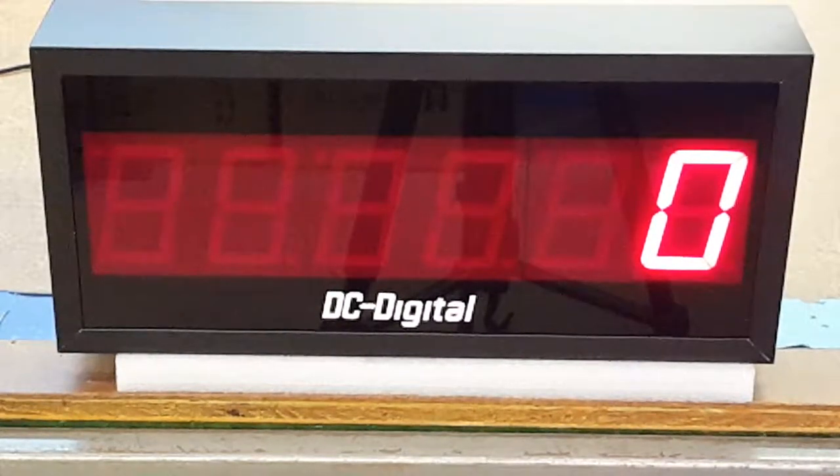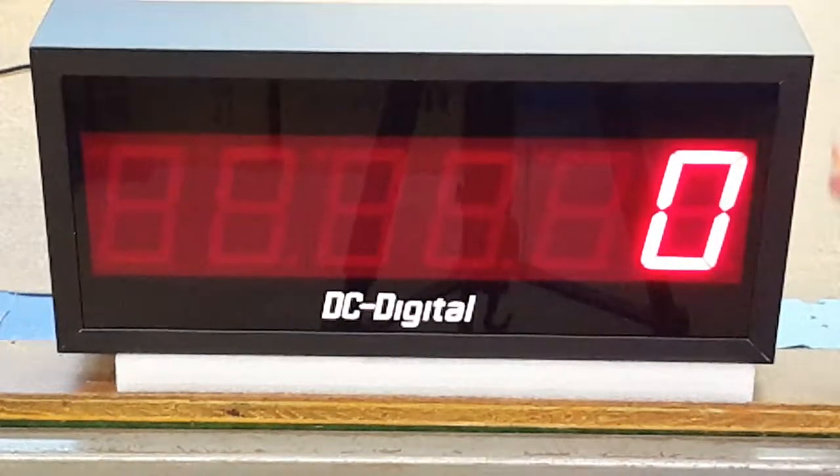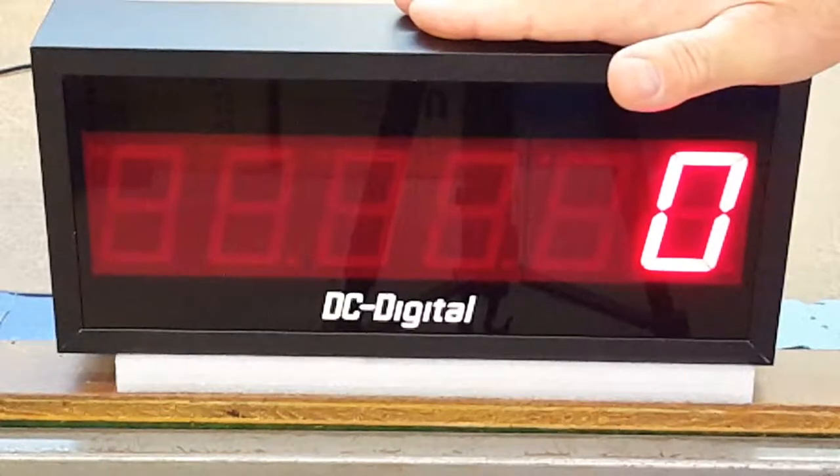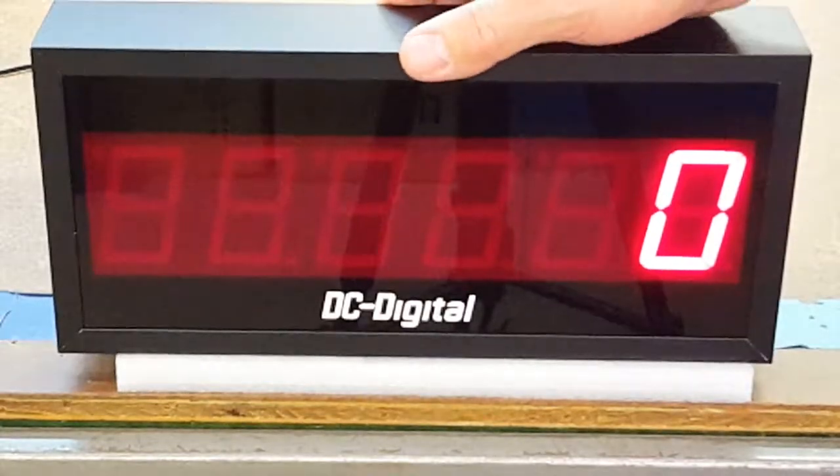C is for the counter, and 256 is six-digit at 2.3-inch high digits. It comes in an all-extruded aluminum enclosure with a tough Lexan 1⅛-inch red lens.